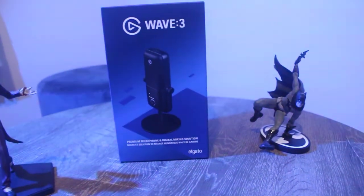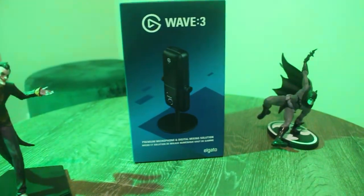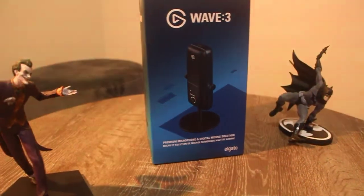All right guys, how's it going? So today I received the new packages in the mail and it's the Elgato Wave 3. Extremely excited for this one.